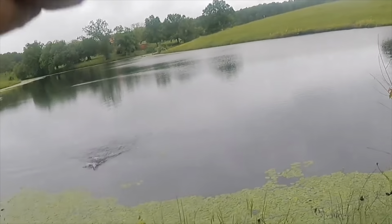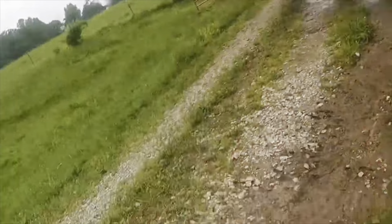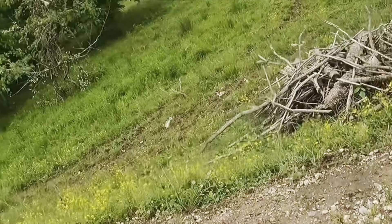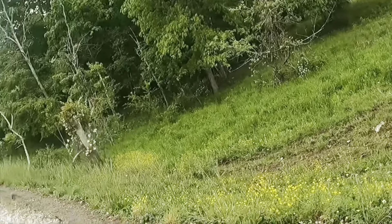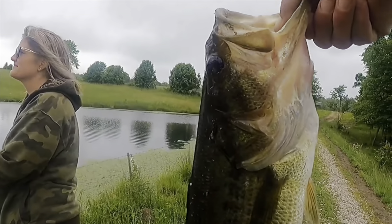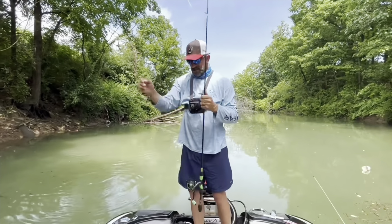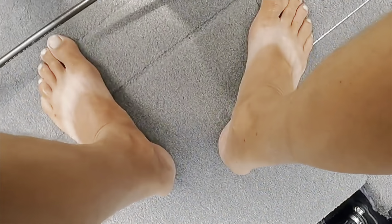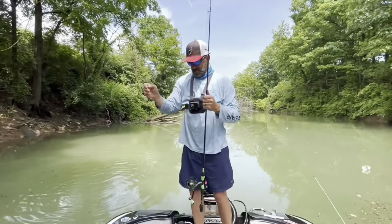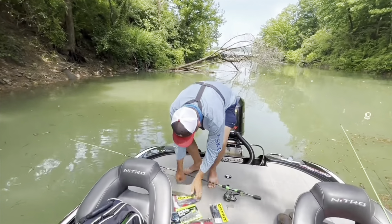3.6 pounds! That's a good fish. Oh, boat flip! Good job, babe — I called it too, I seen that swirl.